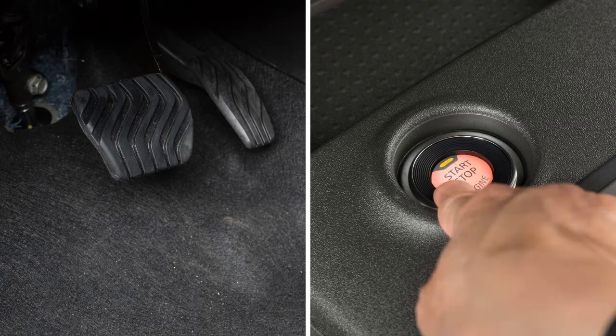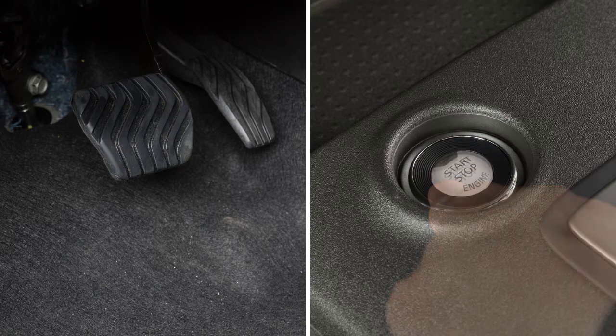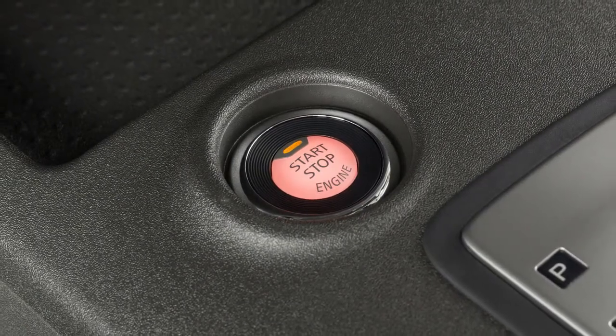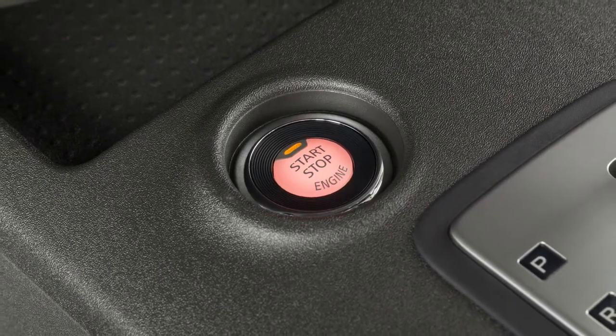Pressing the switch a second time places the ignition in the on position. Pressing it a third time returns the ignition to off. If the ignition is left in the ACC or on position, various systems in the vehicle can discharge the battery and your vehicle may not start.